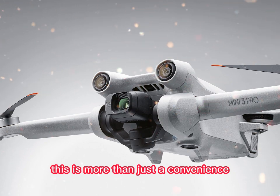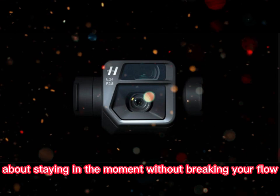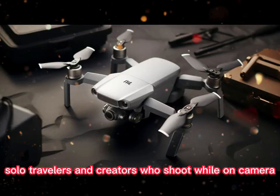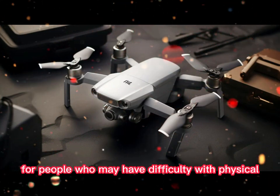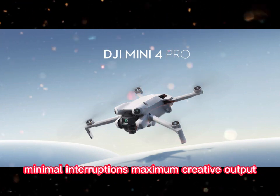This is more than just a convenience. It's about fluid creativity, about staying in the moment without breaking your flow. For vloggers, solo travelers, and creators who shoot while on camera, this could be a dream come true. It also adds accessibility for people who may have difficulty with physical controls. Hands-free flying, minimal interruptions, maximum creative output.